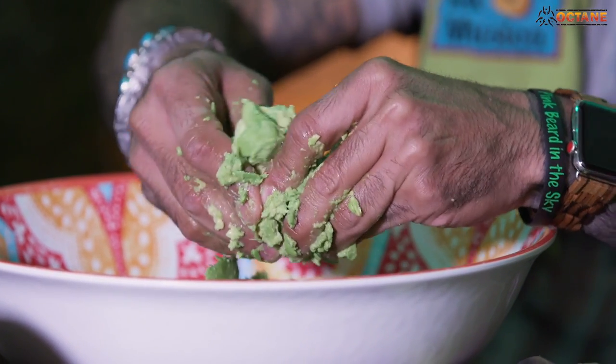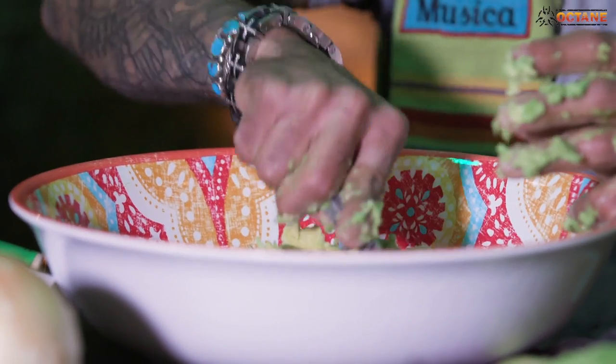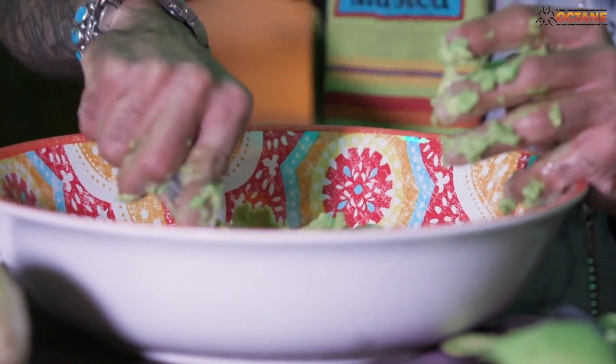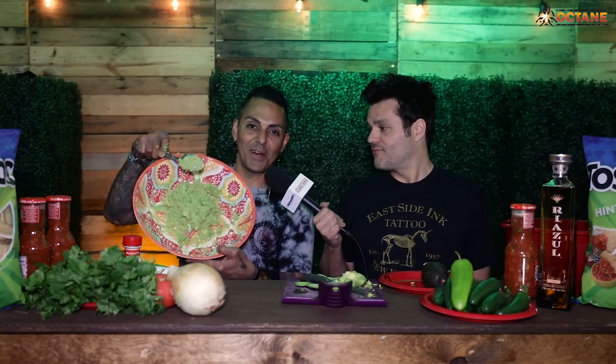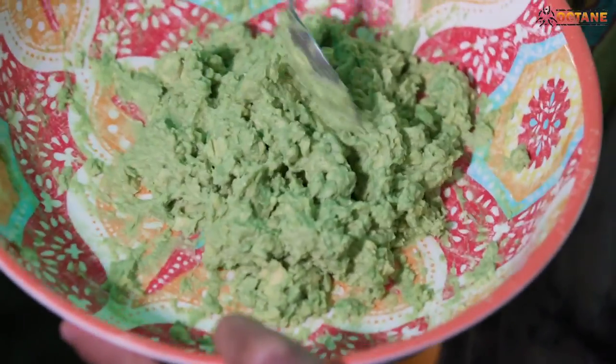I want to make sure that the avocado is all ready to go before I add any of my other ingredients. So I'll start mashing this stuff up just to make sure that nothing's super chunky. Some people like theirs really chunky, but this is when I'll start mashing it up and getting down and dirty. See how a little bit it took, but now it's nice — not super chunky, but also not like watery. That's just pure right there.